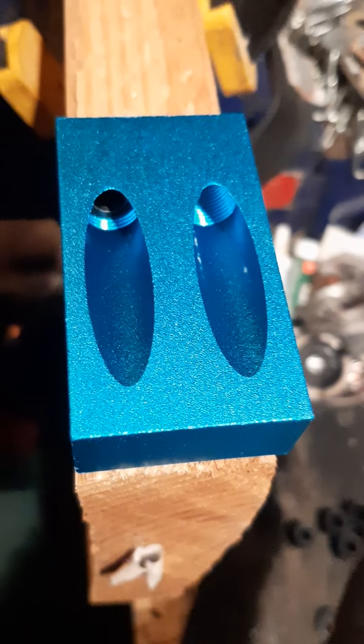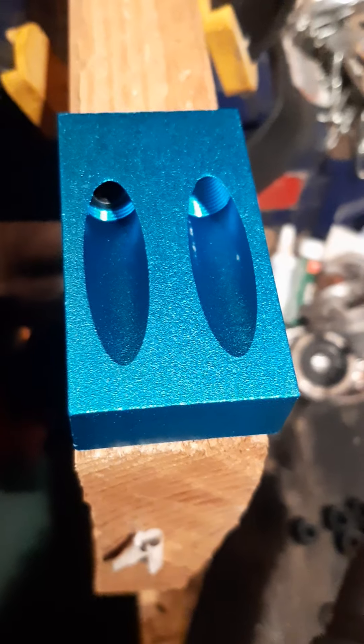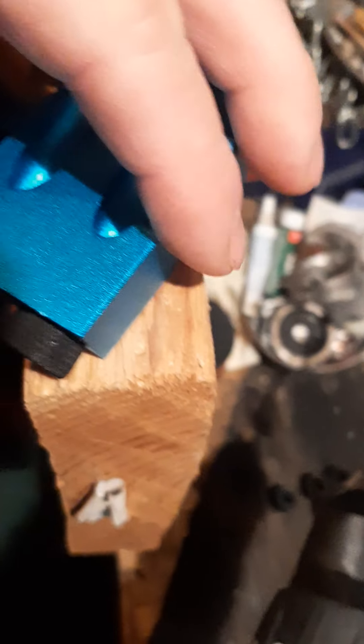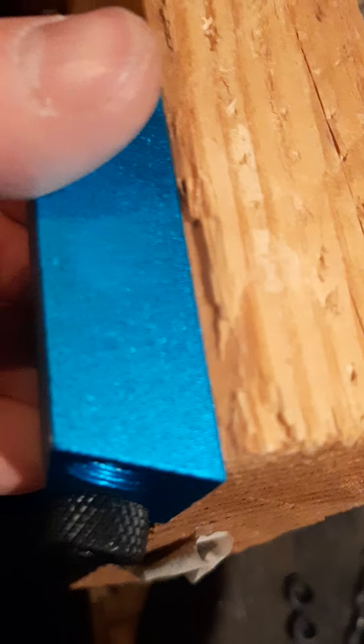Welcome back to JRF Mechanical. Today I'm going to show you this cool little tool I got from Amazon. Basically, this little block — you get to drill with the drill bit into wood.